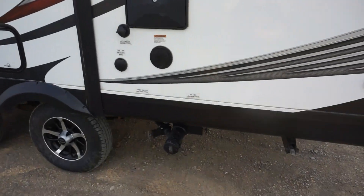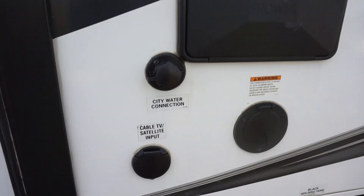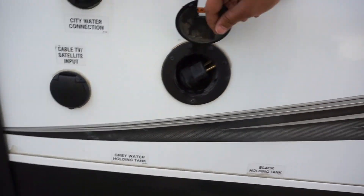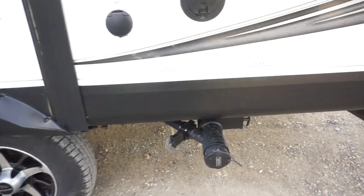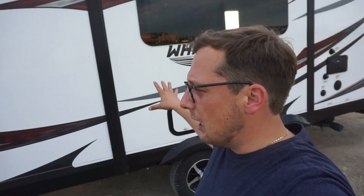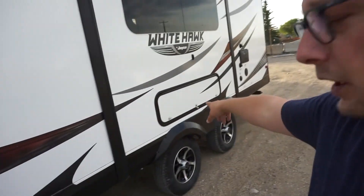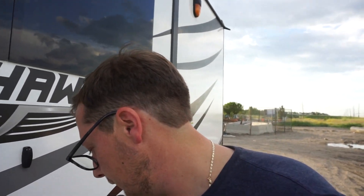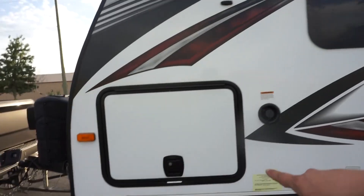On the driver's side we have our tank flush, then you have your city water connection — pretty standard — cable input, again something I've never used, and your power. Then you have your drain for your black and your grey water down below on this side. Of course all four stabilizing jacks. It is a dual slide unit. You get one storage bin underneath this slide — this one here on the side can be accessed inside the trailer or externally. And you get a full pass-through storage, one on this side one on the other side — this bin is a full pass-through bin all the way to the other side.